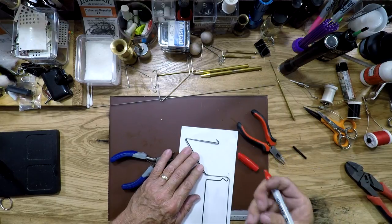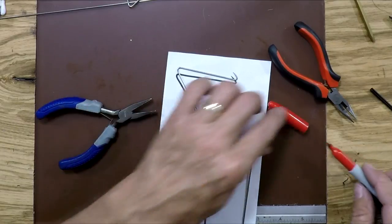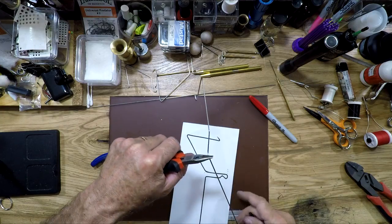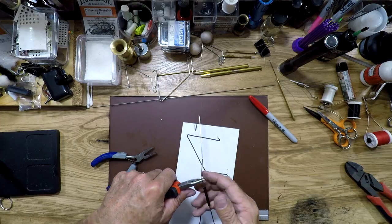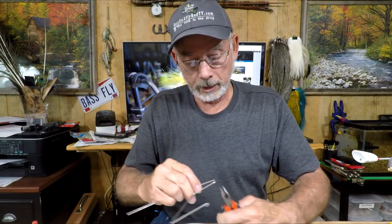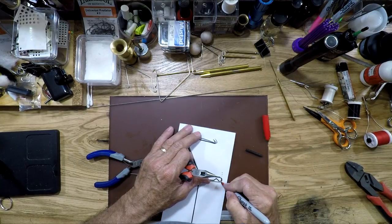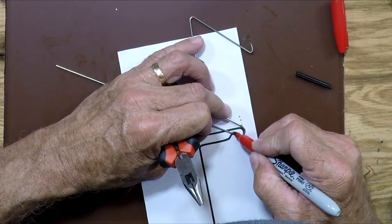Now that we've got that about where we want it, I want to mark where I want that to drop. Keep the wire staying perfectly in line as you bend. We're going to do a little bit different than what we've been doing and make a point on the next bend here — we don't want to close this all the way up yet. You can see this is out of alignment — we're going to fix that in a few minutes.